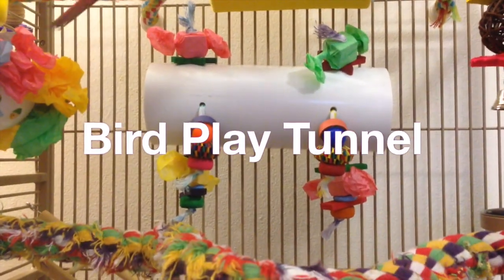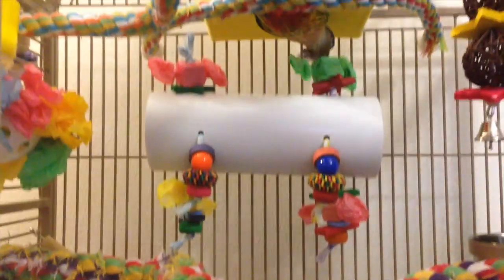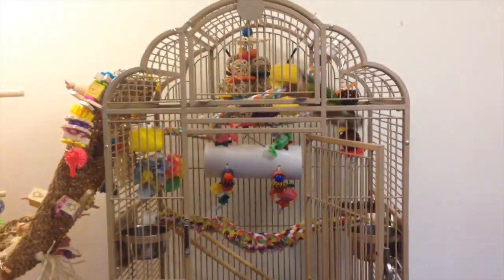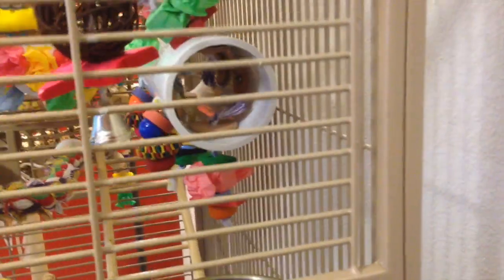Hi and welcome back to my channel. In this video I'm going to show you how to do this fun and easy bird tunnel toy. If you guys are interested in how I set up Kiwi's cage, I will have part one and part two of her cage setup tour down below.